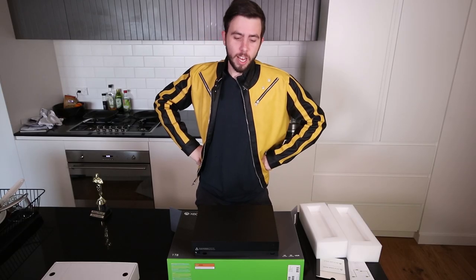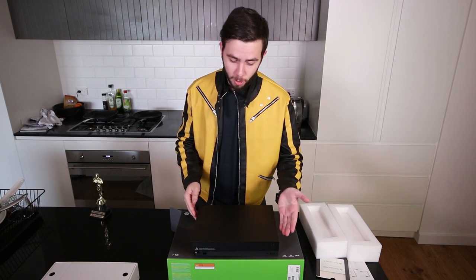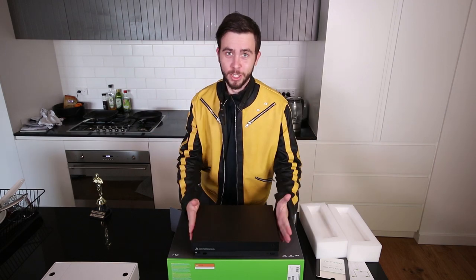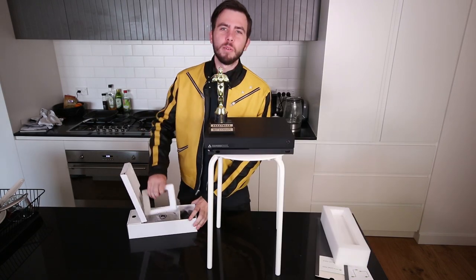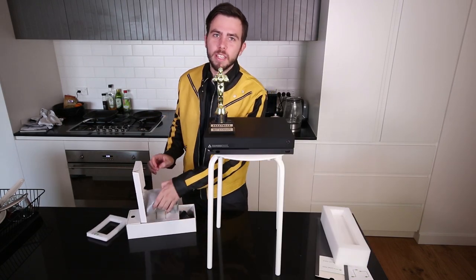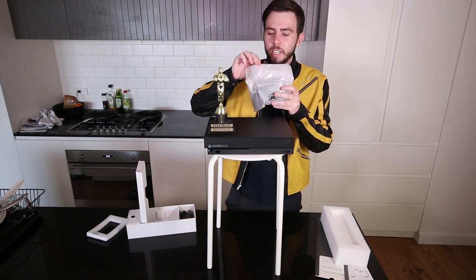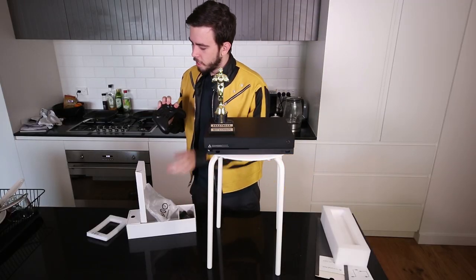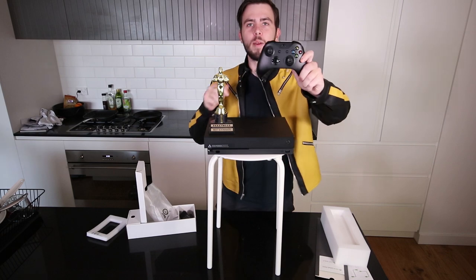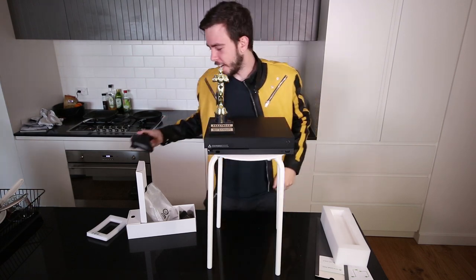It's what's inside that counts. It may not look like a big console, because it's what's inside that counts. Now, onto what I'm actually really interested in — seeing how good this controller is that comes with it. There's so much packaging. It smells really good. This feels like the same one that comes with the S, but it's like a black version of it. Another controller to add to my collection.